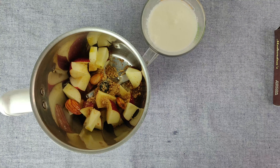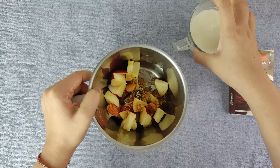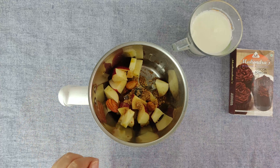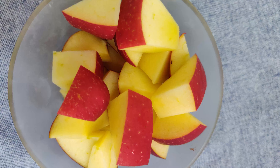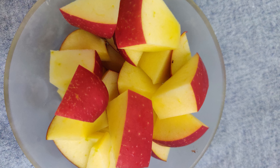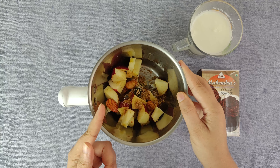So I have soaked these for half an hour and then added it to our milkshake mixture. You have seen that I didn't peel the skin so that the fiber content will come into our milkshake.